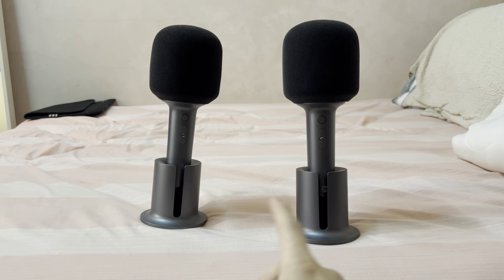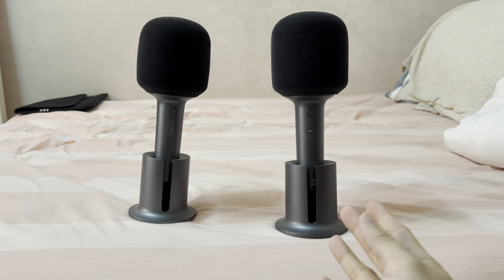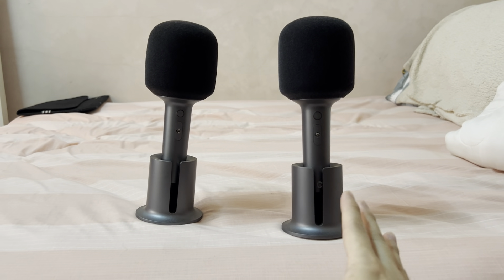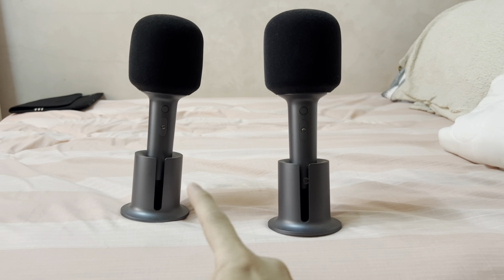Hi guys, this is my Xiaomi microphone and I have two of them here. If you want to take a look at the review of this, just click on this link. So right now I'll just focus on how to pair both of them.